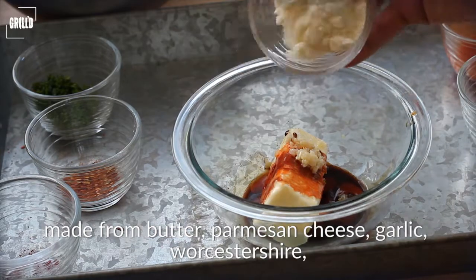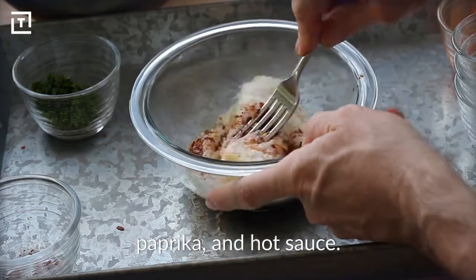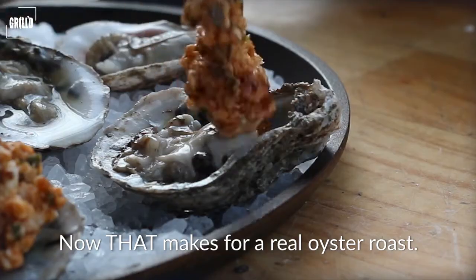We topped each oyster with a dollop of this compound butter made from butter, Parmesan cheese, garlic, Worcestershire, paprika, and hot sauce. Now that makes for a real oyster roast.